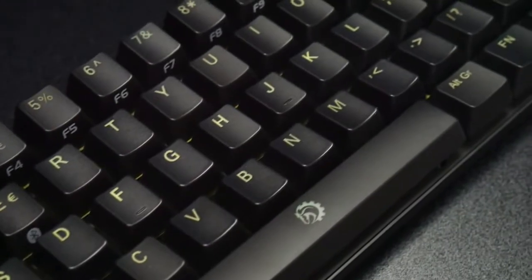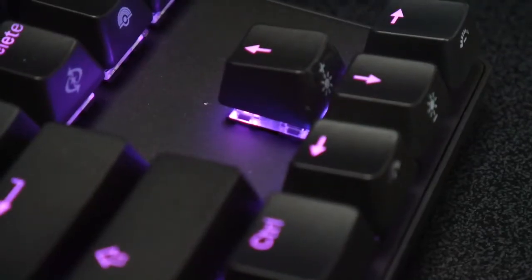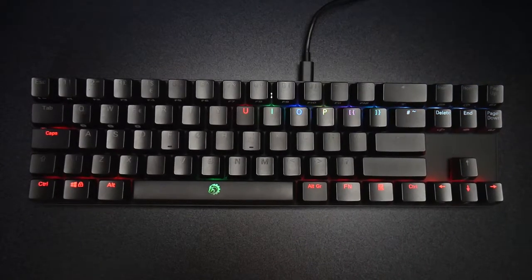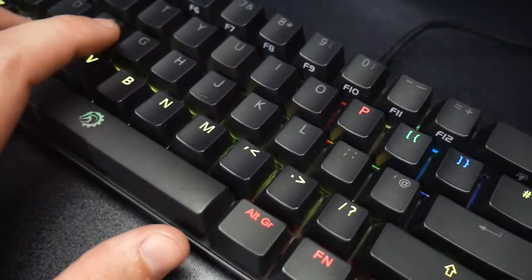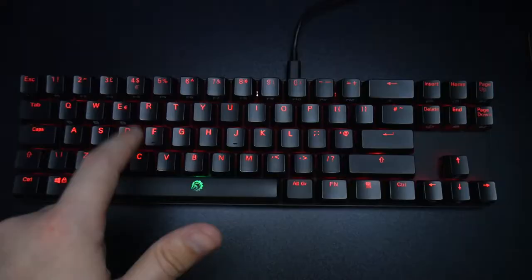I've been using it for around two to three weeks now and I've hardly had to clean it. It doesn't attract much dust or really any dirt at all which is great. In comparison to the last keyboard I was using, I found myself using a wet wipe or trying to clean it nearly every other day just to get dust off it so it still looks nice and clean.